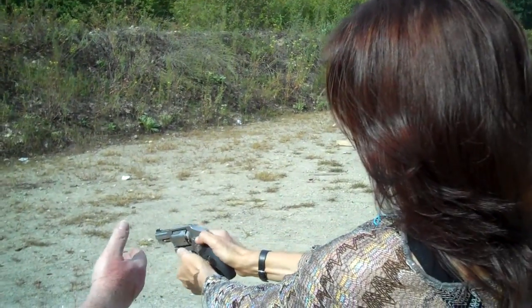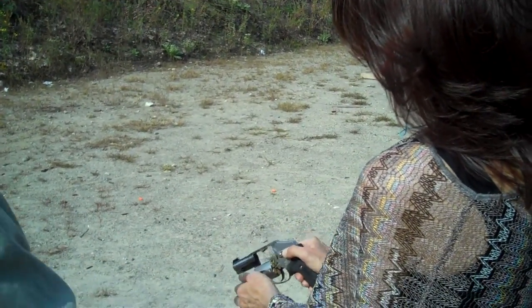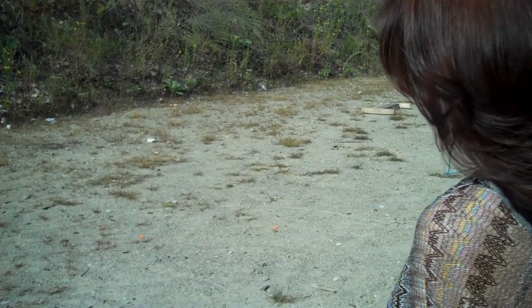Push the cylinder lock forward, push the cylinder out from the other side, turn it upside down, and dump the shells out. You're done.